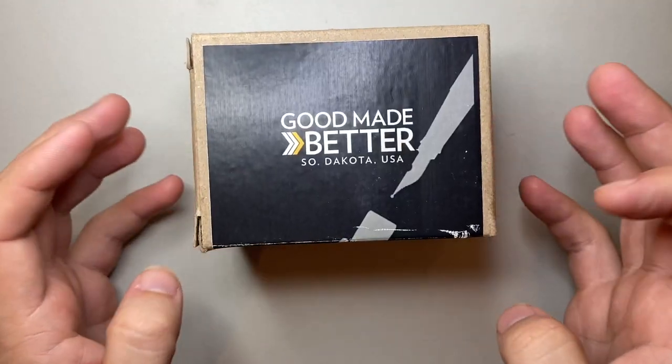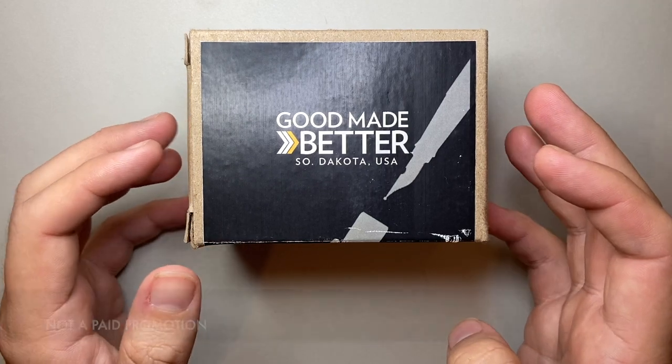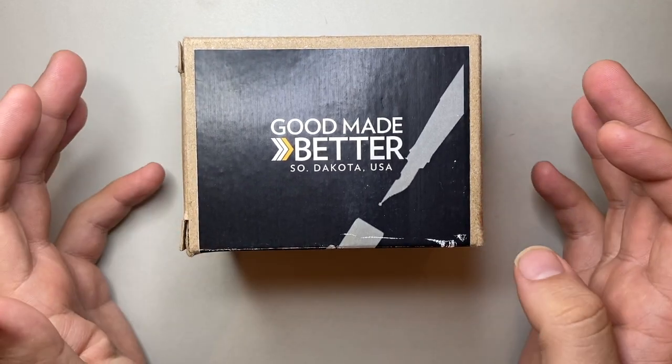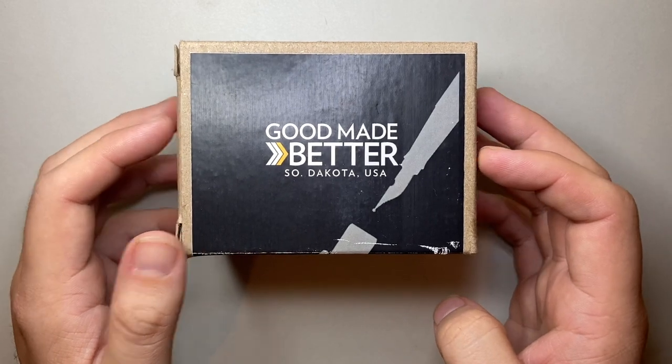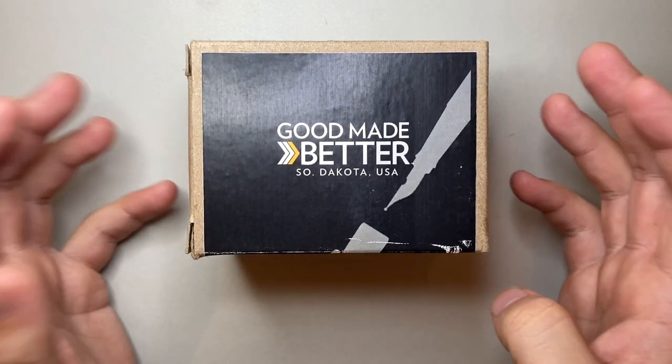This is the Craftsman that we're going to be looking at today. I'm going to show it, roughly talk about its features and stuff like that, and then I'm going to show a bunch of pens and see what we can get to work. So let's have a look at it.